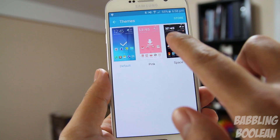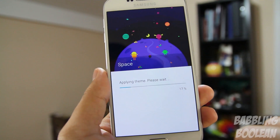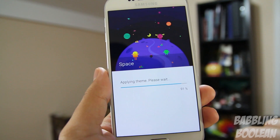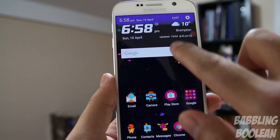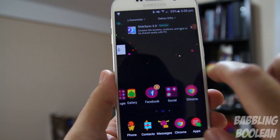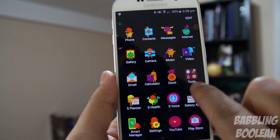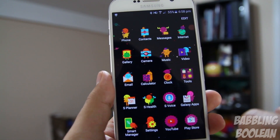Samsung has also included the ability to download themes, with more available from the Samsung store. It's not just a simple icon pack — it actually changes your notification drawer, your system settings menu color, and a whole bunch of other things. You can download proper themes for your Galaxy S6 without having to load a custom ROM.